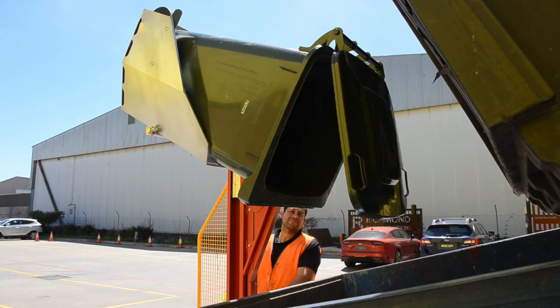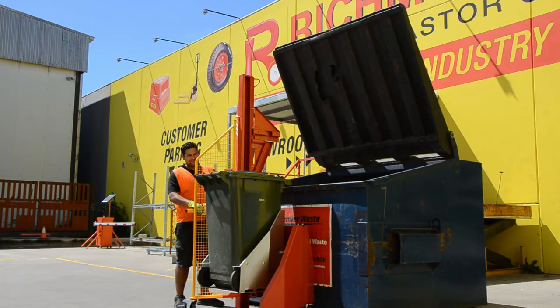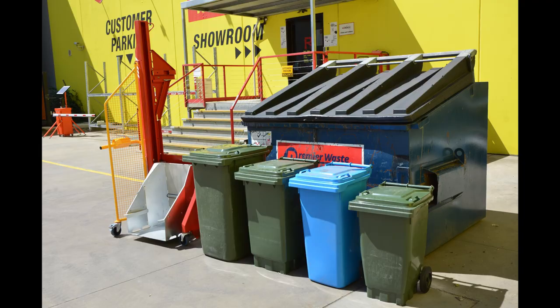Richmond supplies and services this industry leading weatherproof bin tipper nationally. Make struggling to take out the trash a thing of the past. Available now at richbaneau.com.